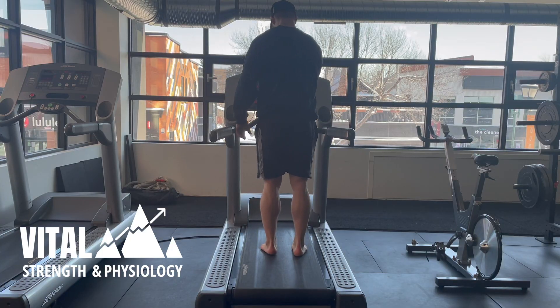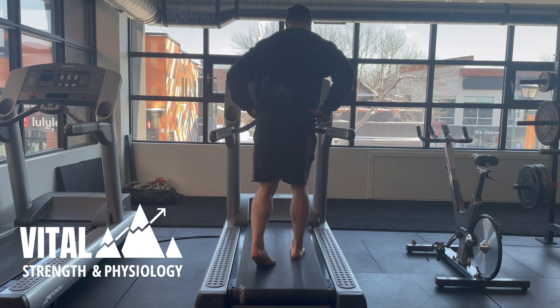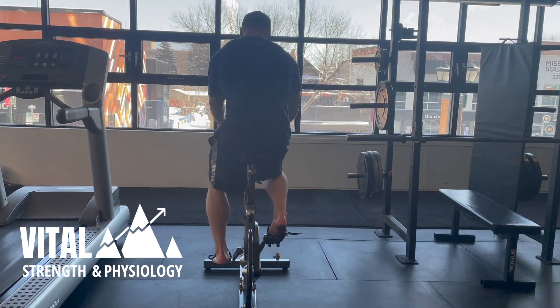This is exactly the same as the walking drill, so if you remember getting that heel swing out as you step through on the treadmill, it's the exact same on a bike as long as you don't have any pinching in your hip.